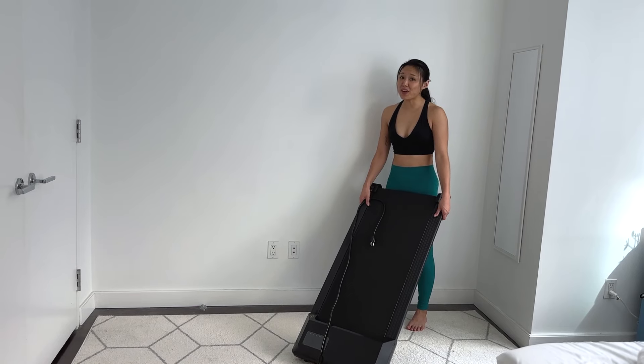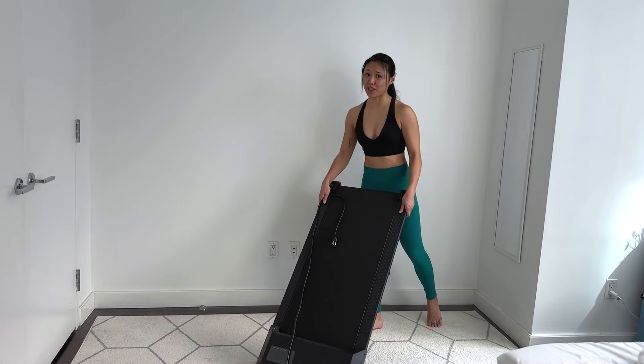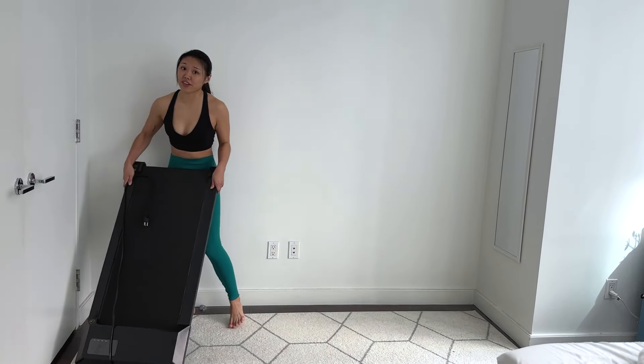My favorite feature of this walking pad is how easy it is to move. It has wheels on the front and it's super light, so I can wheel it very easily with very low effort. I can even wheel it under the bed or under the couch for easy storage.